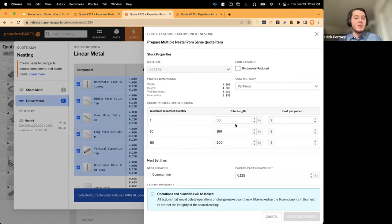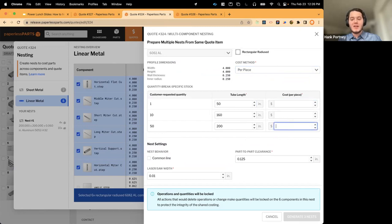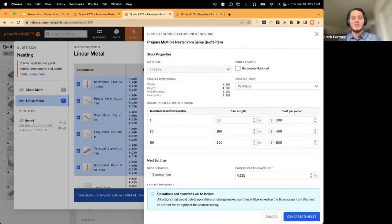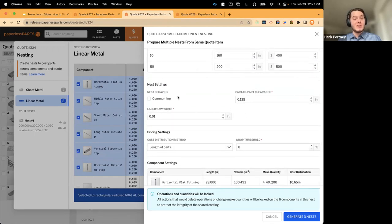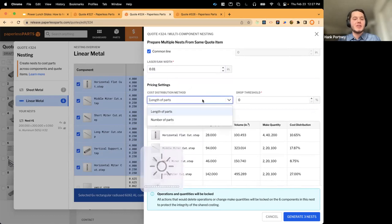When I select components and prepare my linear nest, instead of filling out one sheet size, I fill out multiple stock dimensions — one per quantity break. This gives flexibility to control tube length per quantity level. For the smallest quantity I'll use 50-inch tubes, 160-inch for the second, and 200-inch for the third. If I punch in a wrong dimension that's too small, the system will warn me. The system automatically brings in profile dimensions, material, and profile shape from part geometry.